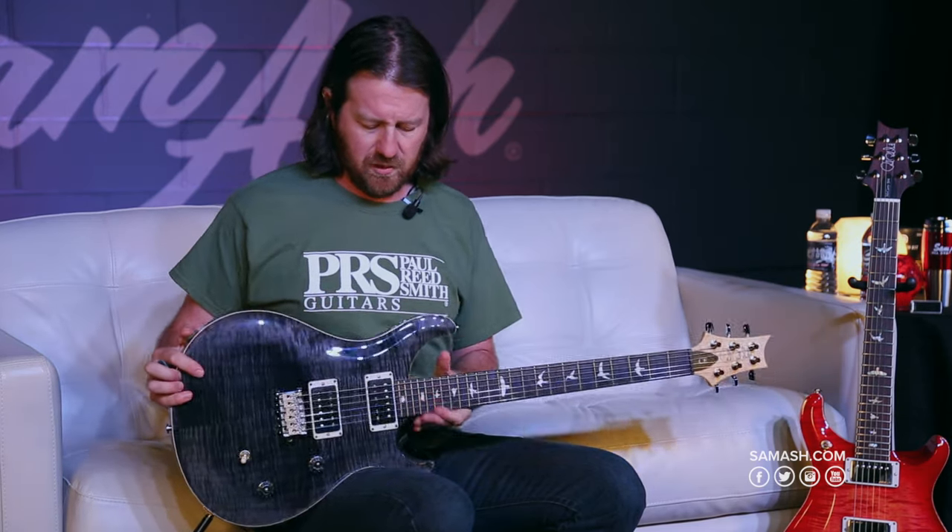The pickups on the CE are the 8515s. With Paul's numbering system, he uses the first two numbers for the year of inspiration and the second two for the year the pickup came out. So the 5815s are a vintage 1958-style pickup that came out in 2015. The 8515s reference 85, the year Paul started the factory in Annapolis — his modern classic humbucking pickup as opposed to the vintage version. Very clear, articulate pickups. They split beautifully and clean up beautifully when you roll the volume back.